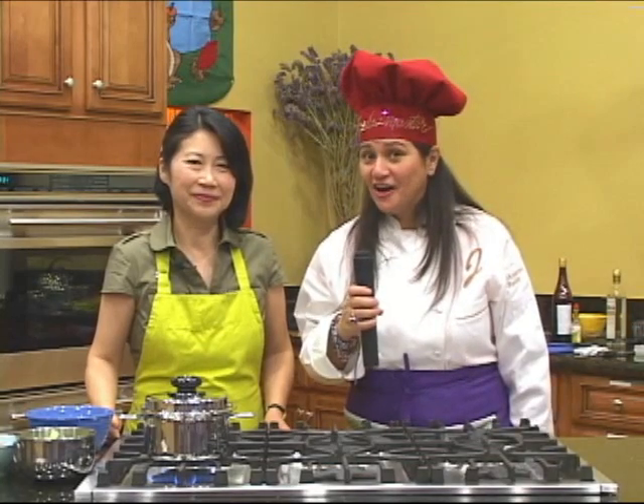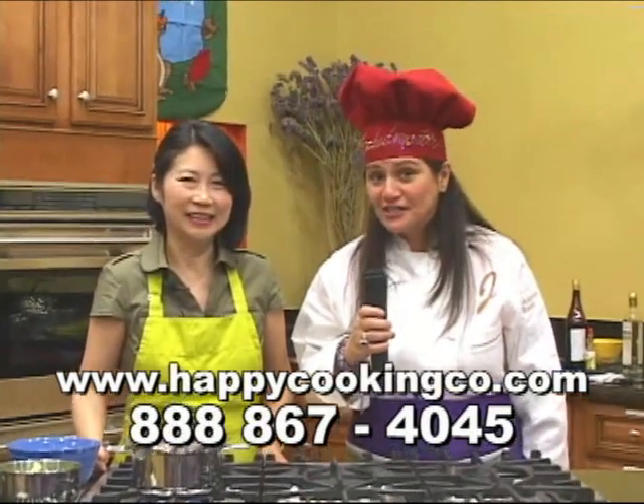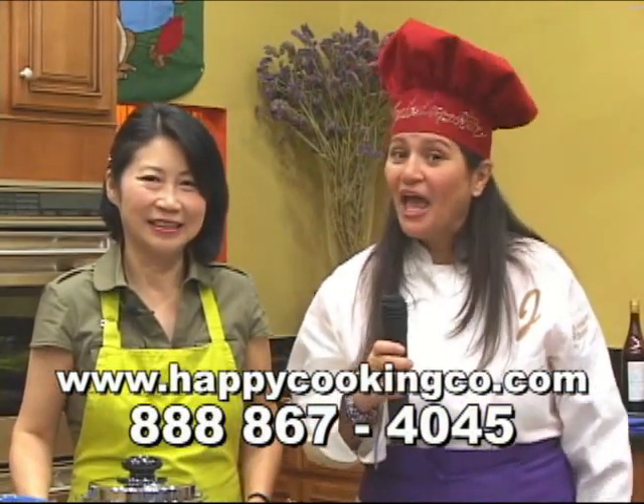So when the vapor valve clicks, we leave it about 1 to 2 minutes — not 5 to 10, I was wrong on my translation. So remember, if you want to get more recipes from Miss Jean here, give us a call at 888-867-4045 or visit us at our website, www.happycookingco.com, and we'll see you soon. Bye bye.